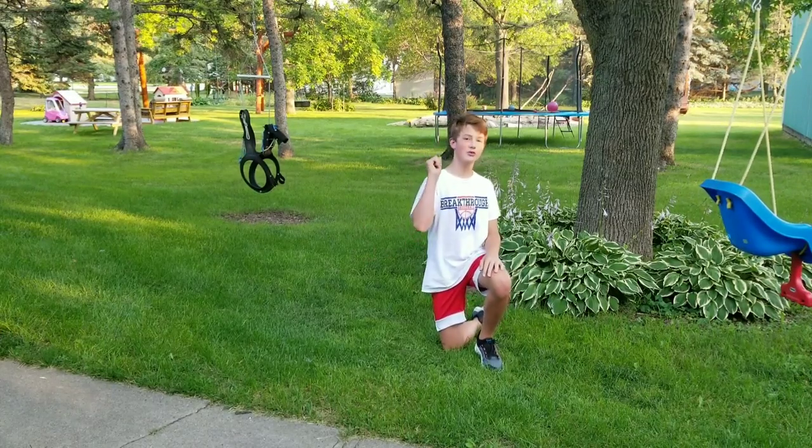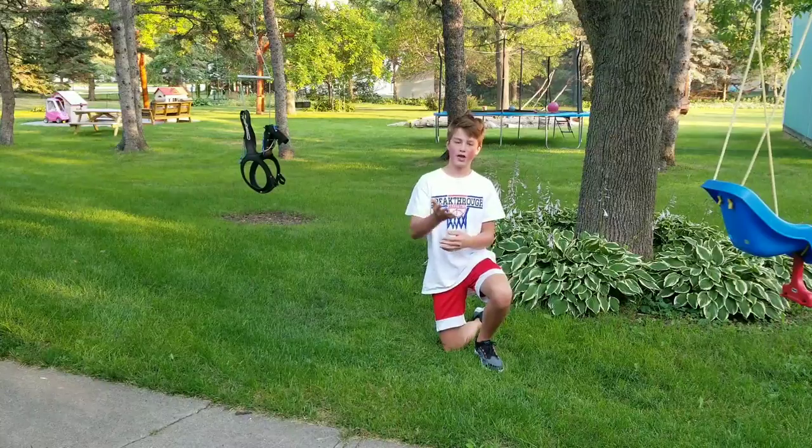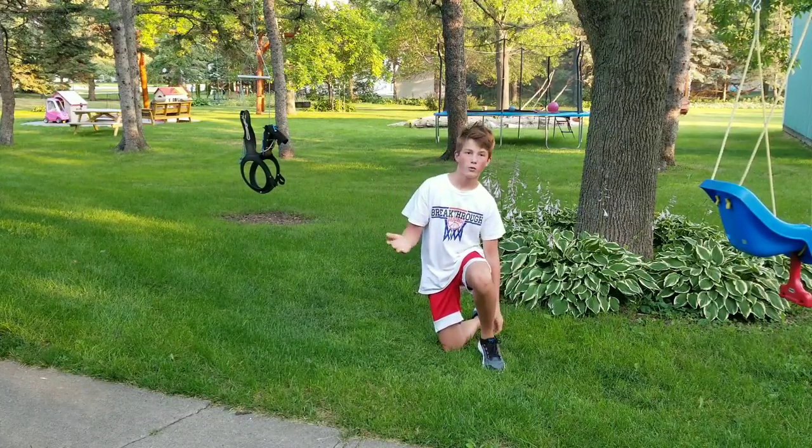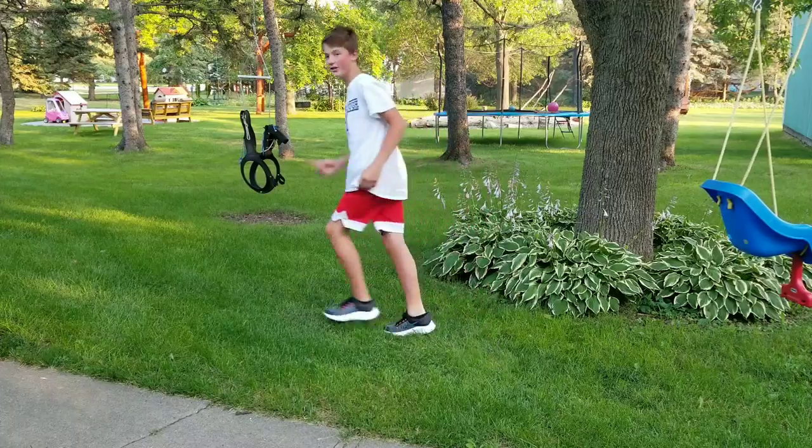Alright boys, welcome back to another video. I've been very excited for this day. Last vlog video we got an X-Maxx, but we got a new toy again today. Let me show you guys.